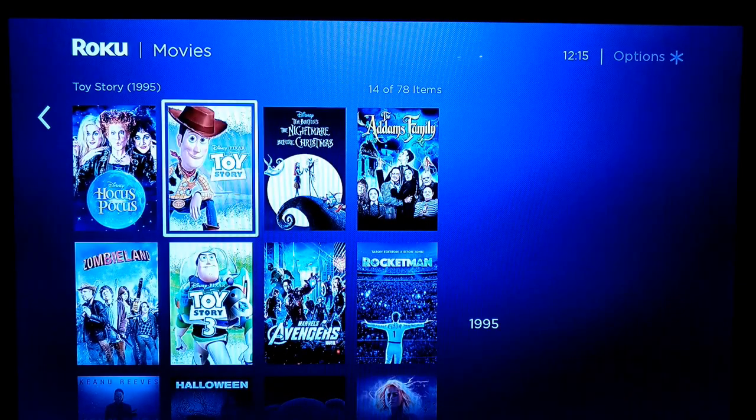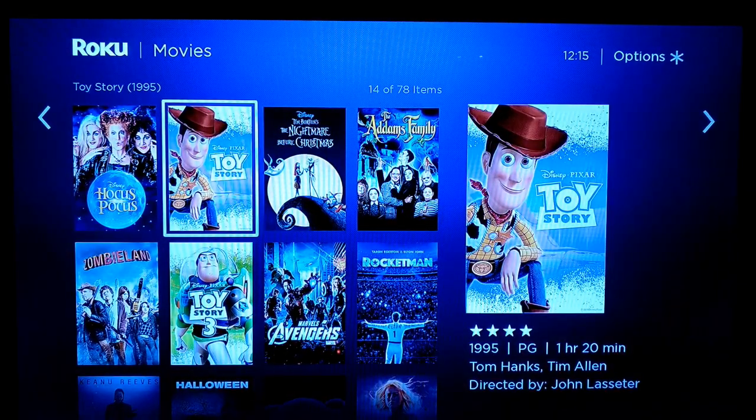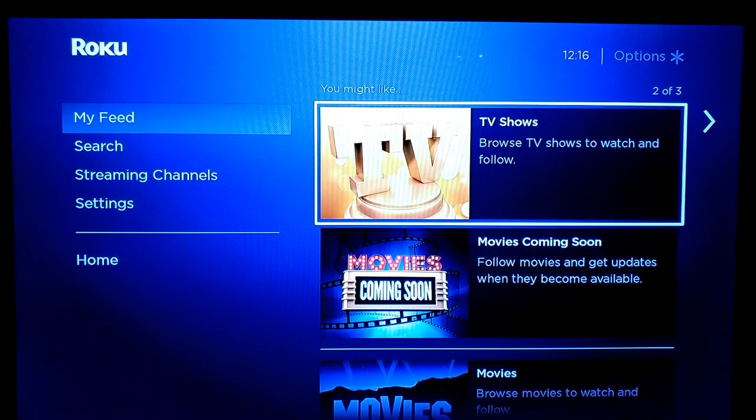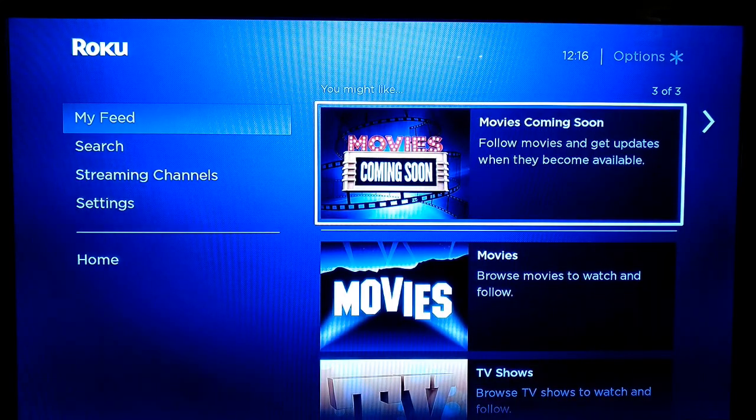Your Feed allows you to see what's available — it collates everything into one place. You can scroll through and find stuff, and if you go into it, it'll show you which services can offer you a particular film. For instance, Bohemian Rhapsody is available through Now TV, through Prime Video, Apple TV, and others. So it's handy if you're looking for something rather than having to go through each service individually.